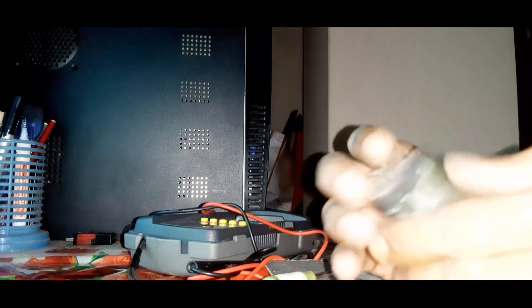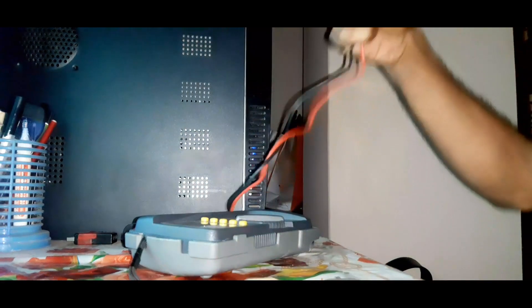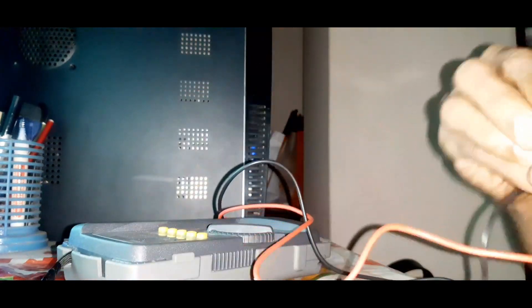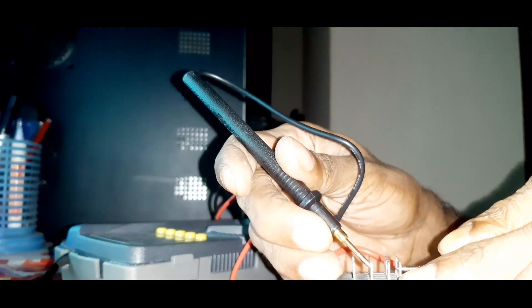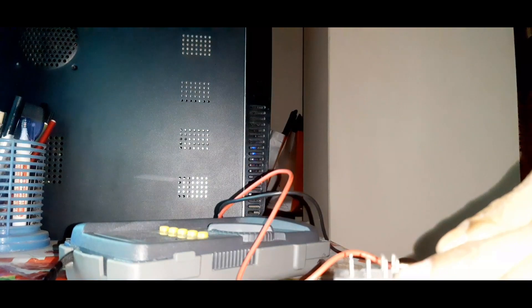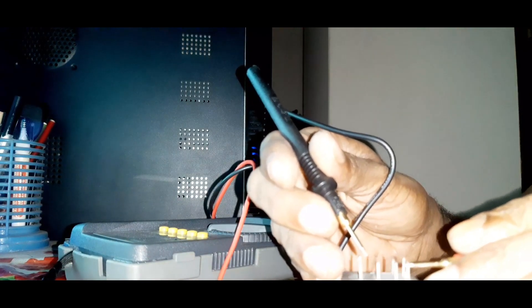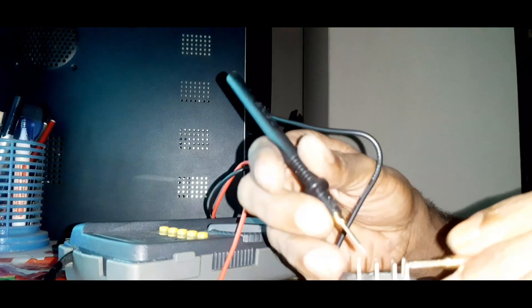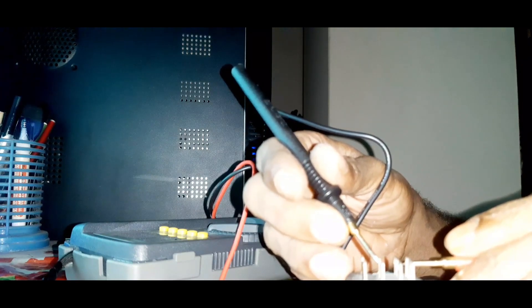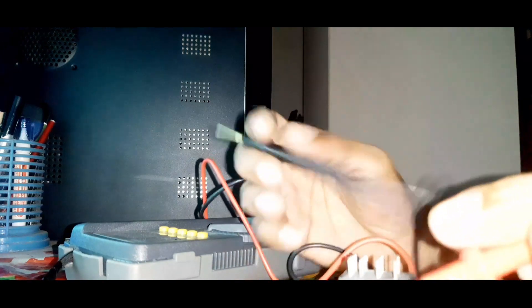Now again we will check with the digital multimeter to see if it's working or not. Checking the first pin. Okay. Okay. Okay. All outputs working now. Everything is working. This way you can easily repair a relay.